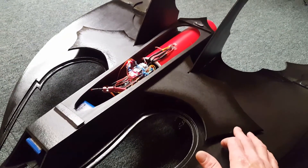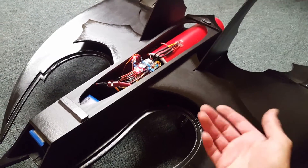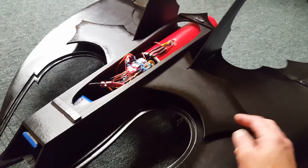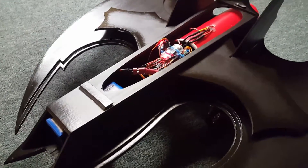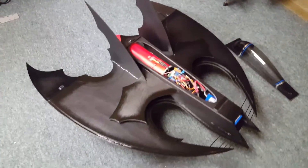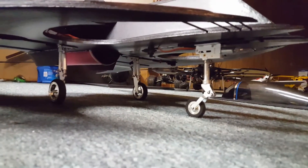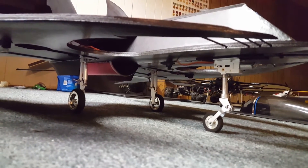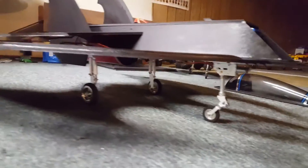I went ahead and added the landing gear covers because my retracts come up from underneath and be hidden by those. I'm also going to add something to the bottom to cover the landing gear on the nose — I still got to get that done.